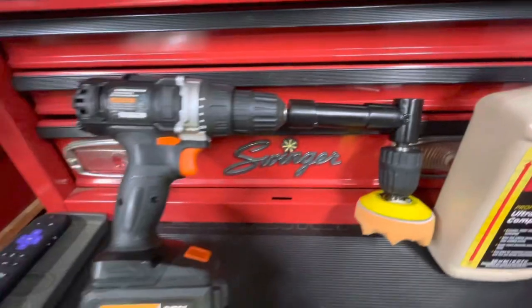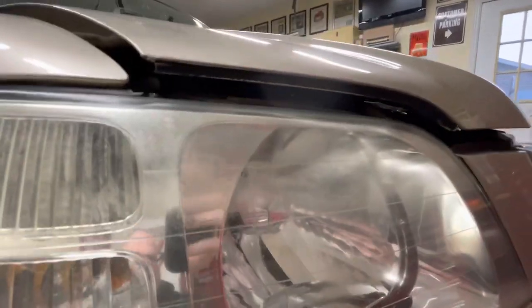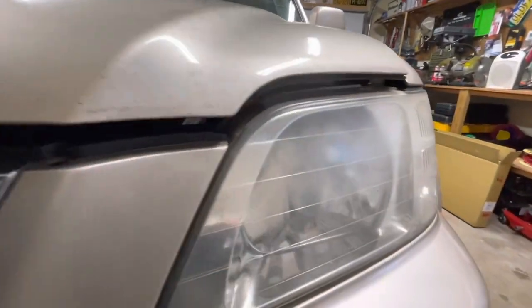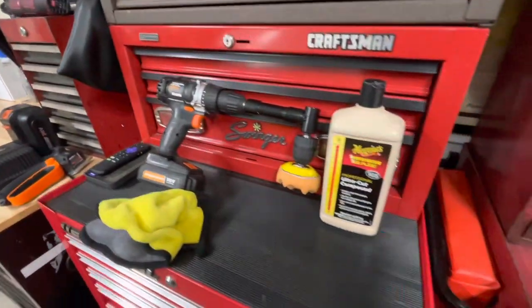So I'll show you the headlight. The passenger side really is not horrible — it's got a little bit of fading at the top. Oddly, the driver's side is a little worse. Not bad, but you can still see it's a little hazy. I've got to set everything up here and then I'll show you what I do.